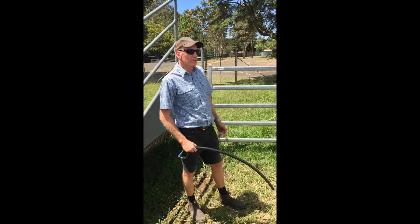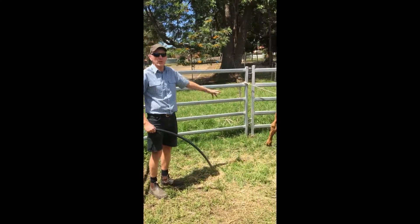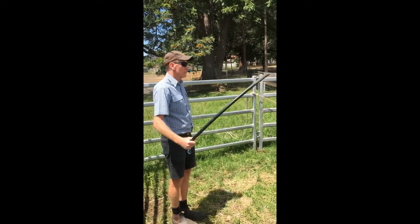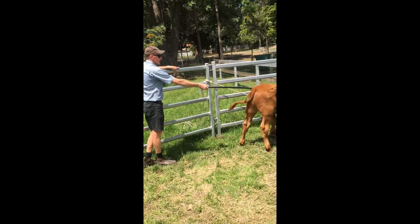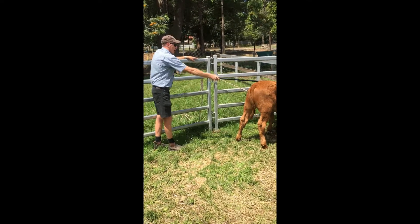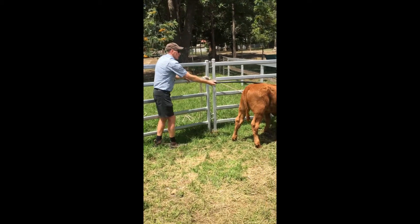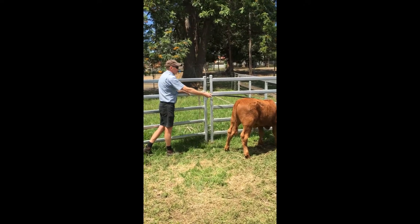Once you've got them tied up and settled enough that you feel confident to get in and approach them, it's best to do it at a distance because they can swing around, they can kick, they can still jump up in the air. So you don't want too many people involved. We use this length of polypipe just to keep us out of the strike zone, and we just start touching the animal. Some will be very testy and will react really quickly to that; others it doesn't worry them too much. So just start getting them used to being touched, and you're at a distance so if they swing or kick you're not going to get damaged.